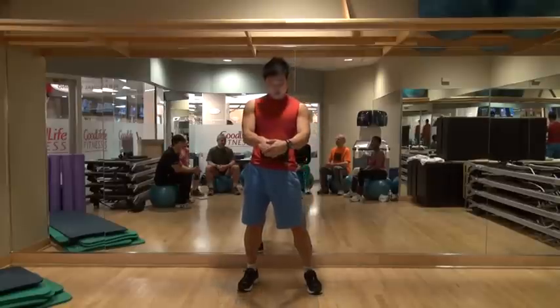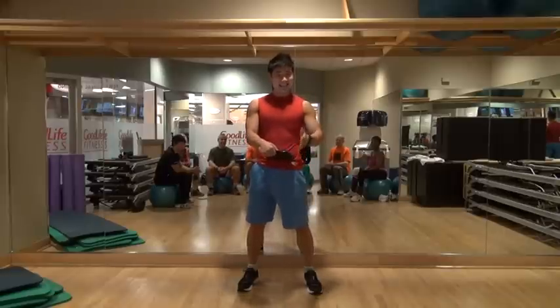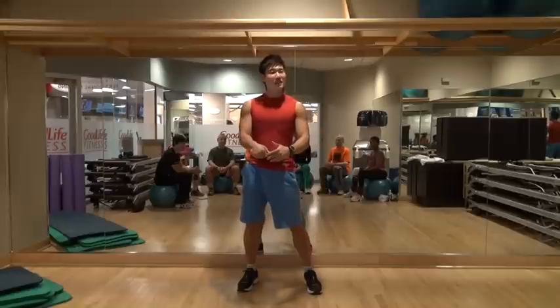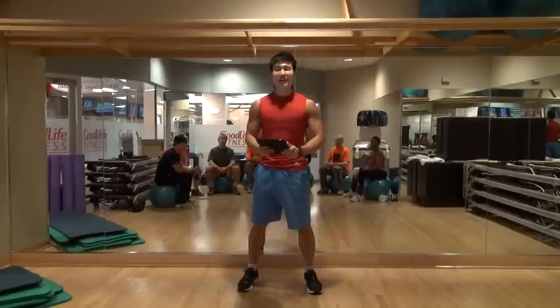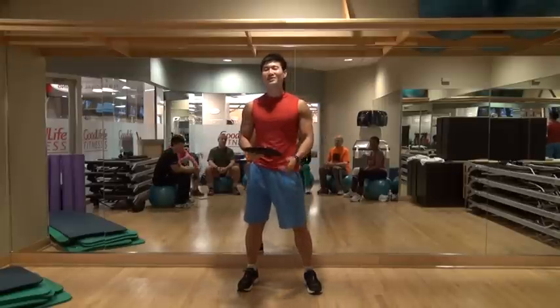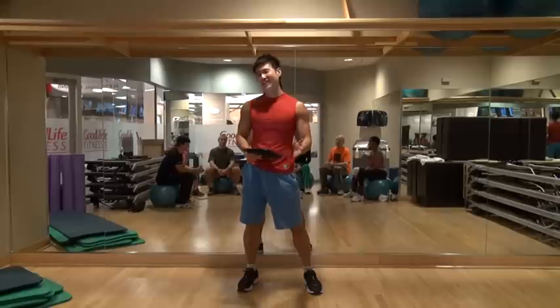Today we are going to do a 30-minute fast training routine. We'll cover beginners training routine, intermediate training routine, and advanced training routine. Then practice one hour and cardio 30 minutes, and then we'll go for a sushi lunch.